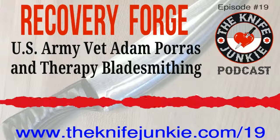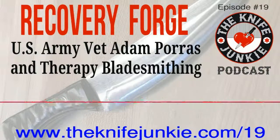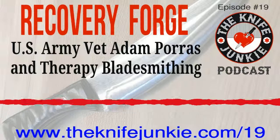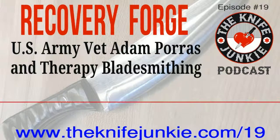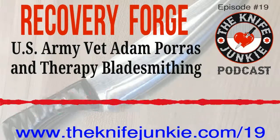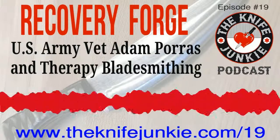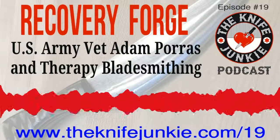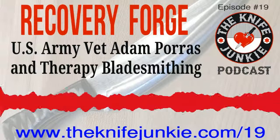Recovery Forge is teaching basic bladesmithing and allowing other vets — whether combat or not — just a place to come and be among like-minded people. That's the biggest thing with veterans, especially combat veterans: we like to be around like-minded people. You're all starting from a certain point; you don't have to explain yourselves. There's an understanding already built in. We encourage people: if you want to talk, you can; if you don't want to talk, you don't have to.